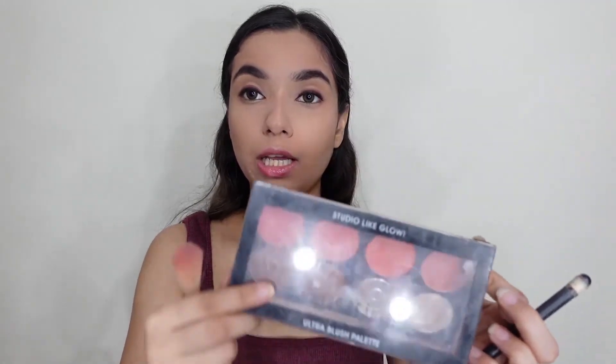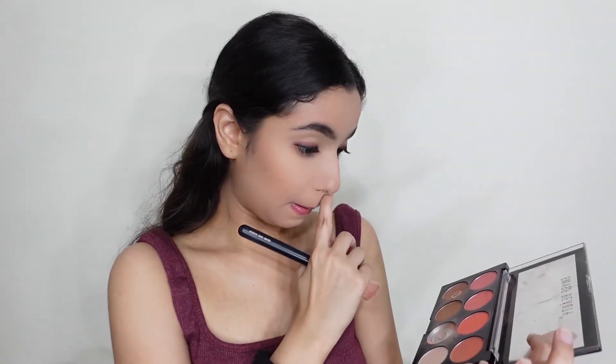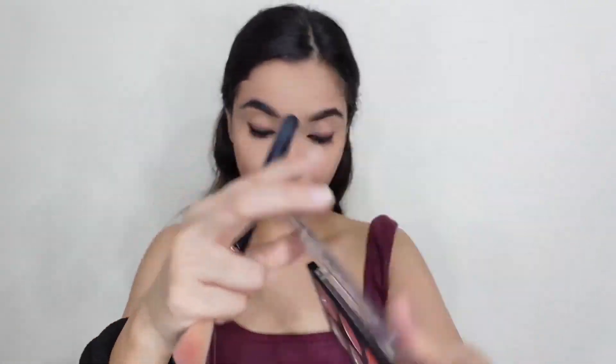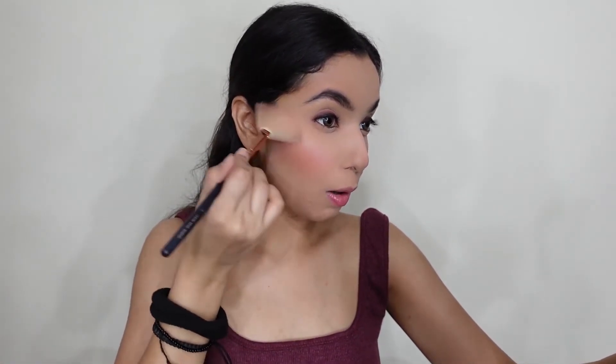Now for blush, I'm taking the same Swiss Beauty Ultra Blush Palette — the same palette for contour, blush, and highlighter. For blush I'm going to take this pink shade. Again for highlighter, I'm going to take this pink shade as well. I don't know how much it shows on camera, but it's looking very amazing.